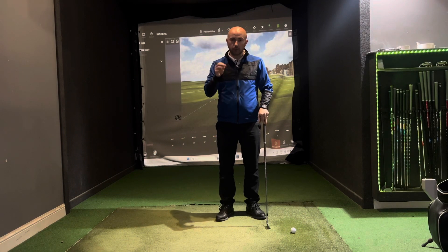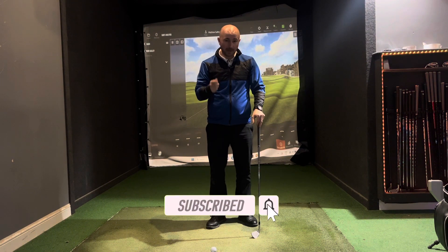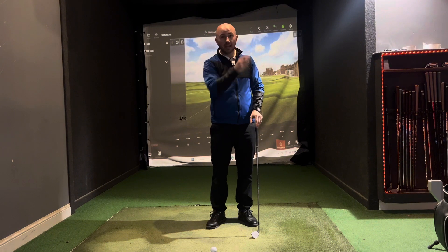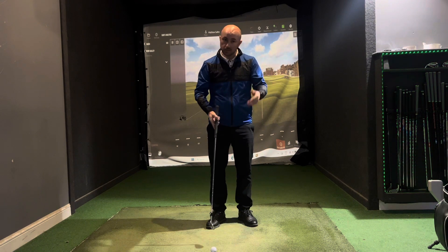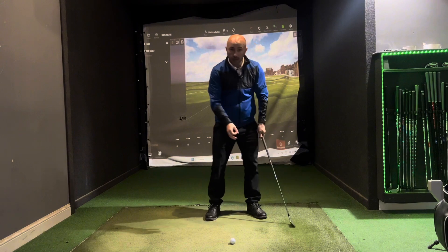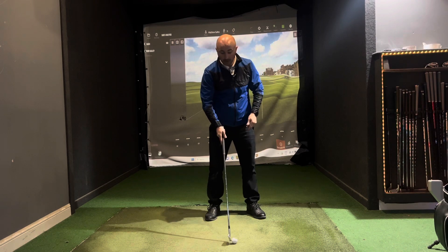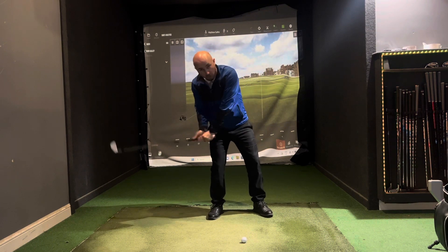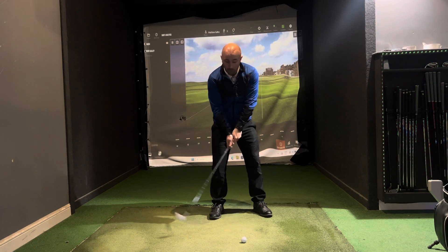Today's video is all about beginner golf basics. As a beginner, the first thing you want to do is make contact — there's nothing worse than just starting out and not being able to strike the ball and see it fly. The first thing we must understand is how to control our low point. The low point is the point where we strike the ground, and we want it just after the ball. What I see in a lot of beginner golfers is the body shape is behind the ball because they're trying to help it up in the air, so the low point ends up behind the ball.